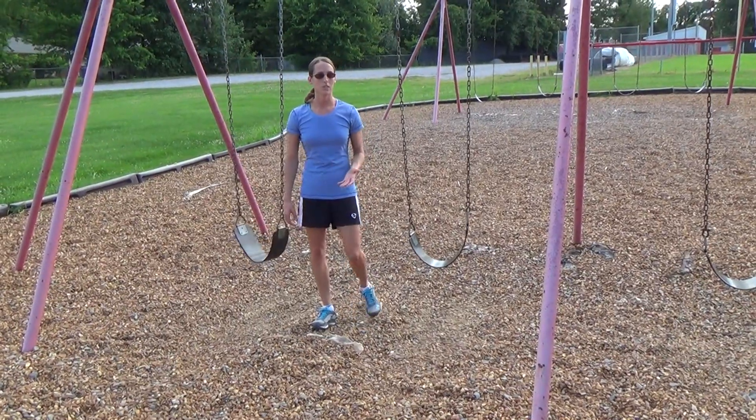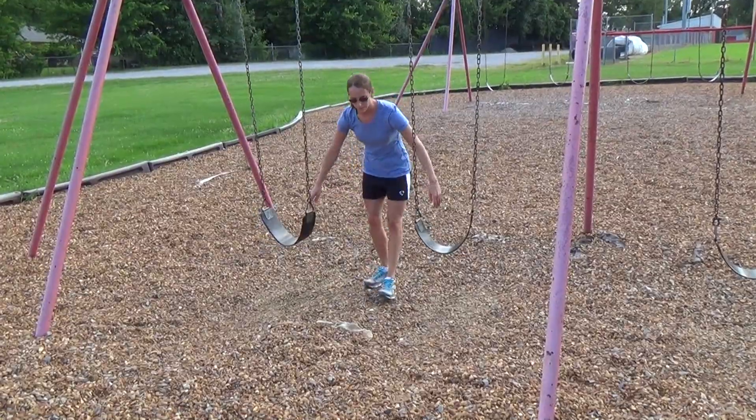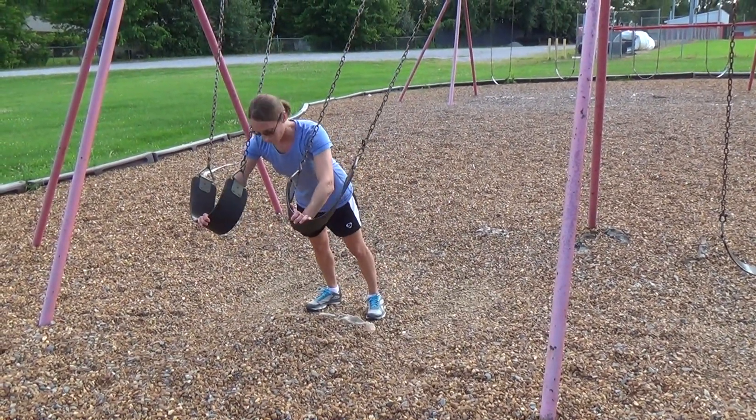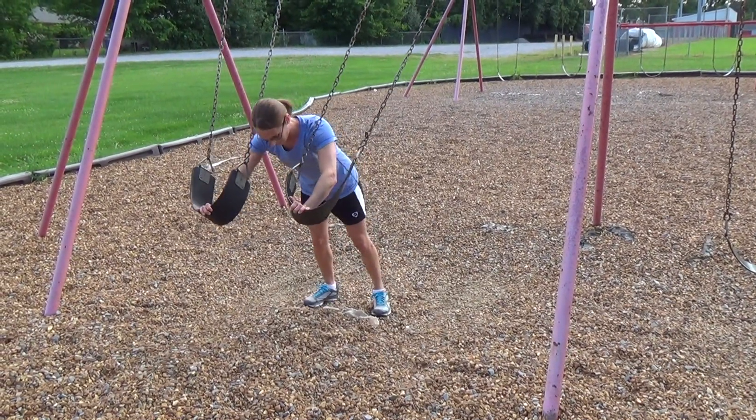I'm going to demonstrate a couple of exercises you can do with the swing sets to actually target your shoulders more directly. The first thing you can do is just walk the swings out, and you're basically going to be doing kind of an overhead press in a way, which you'll see what I mean.